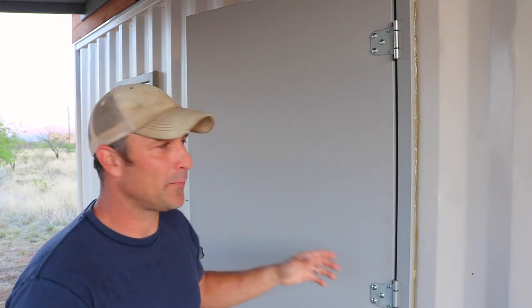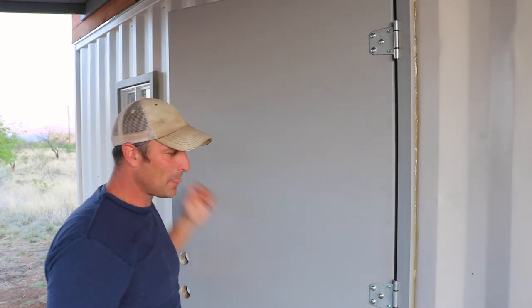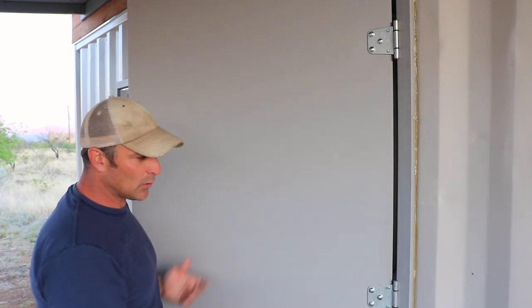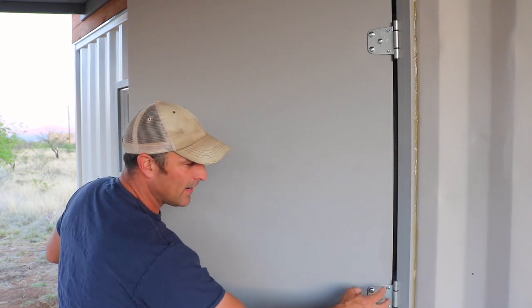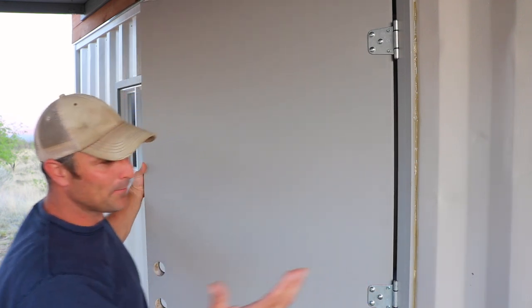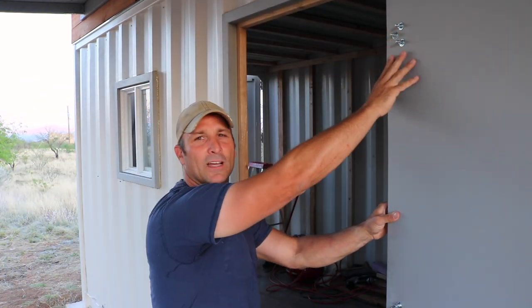I didn't get any footage of installing the door, but I want to explain why I used gate hardware and gate hinges. I got this old used door from a salvage yard and all of the interior screw holes where the hinges were originally mounted were stripped out. So I mounted big gate panels and put carriage bolts through to squeeze the door together. It's a metal-clad door and I thought that was a more secure way of holding it. You can see they protrude on this side — I'll probably cut those off.